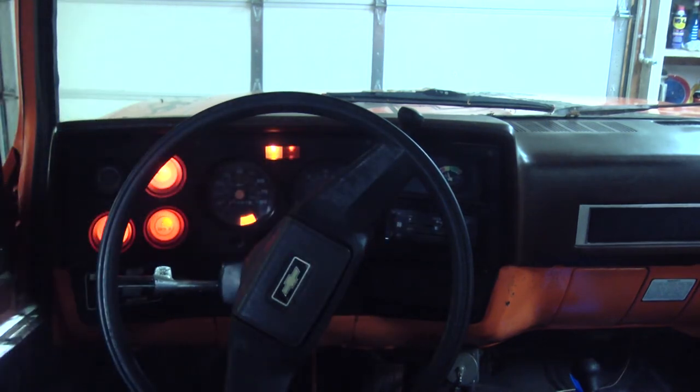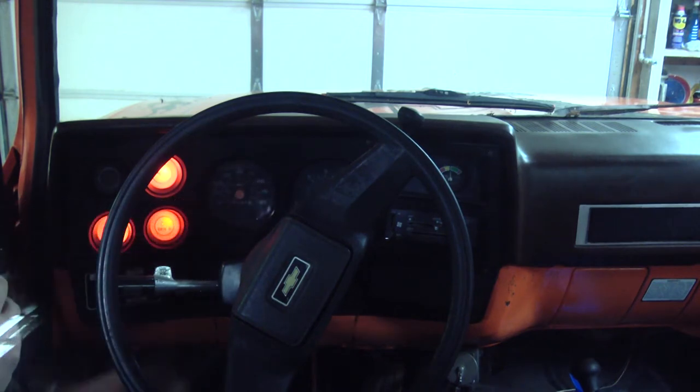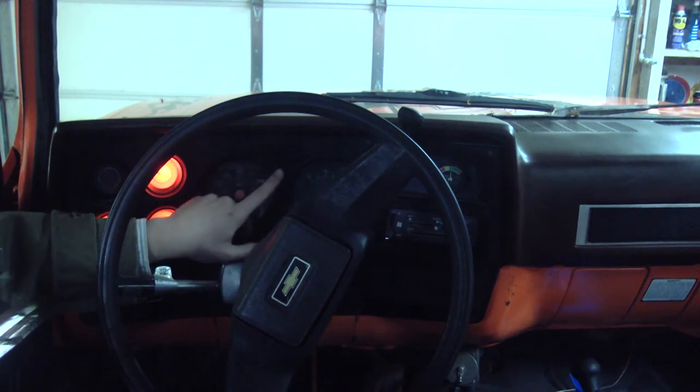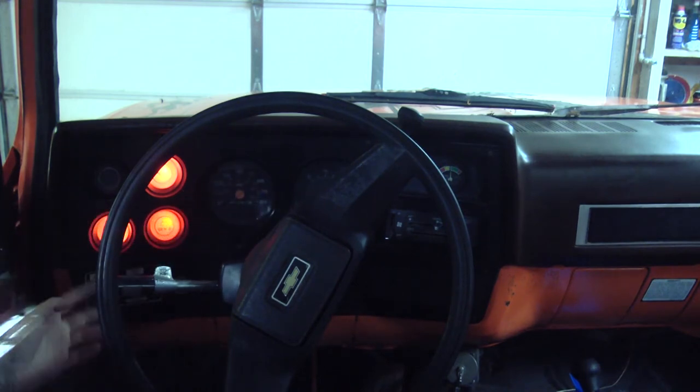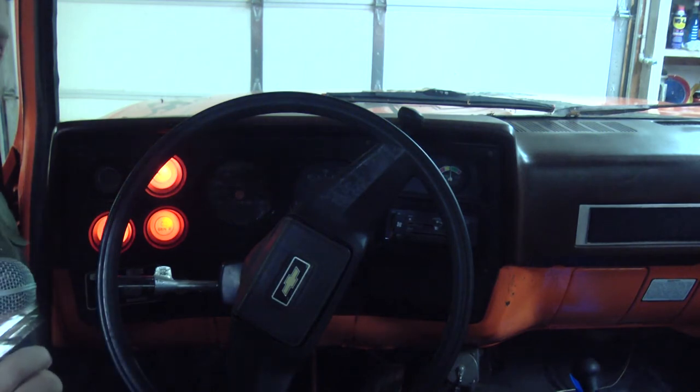Watch and listen very carefully when I turn the key on. Do you hear that cycling? Even though the wait light went out, the glow plug relay is still cycling. Right now it's about 35 degrees Fahrenheit, the engine is stone cold, been sitting here for several days. At this temperature with a stone cold engine, that relay should be staying on for quite a long time. We saw the wait light go out and that was timed correctly, but even though the wait light went out, that relay was still cycling. That tells me I have some bad glow plugs or a bad connection to some of the glow plugs.